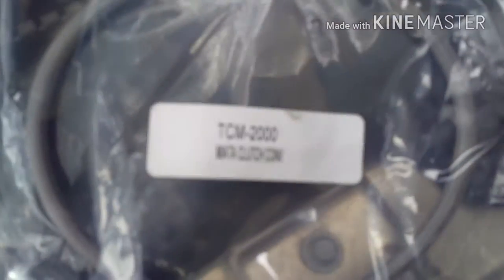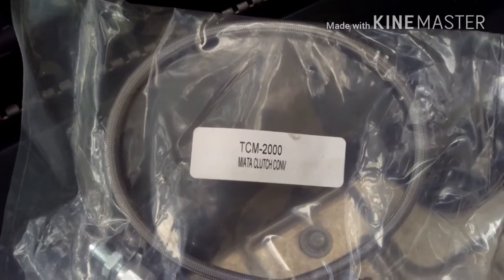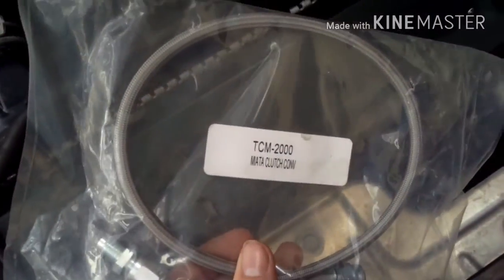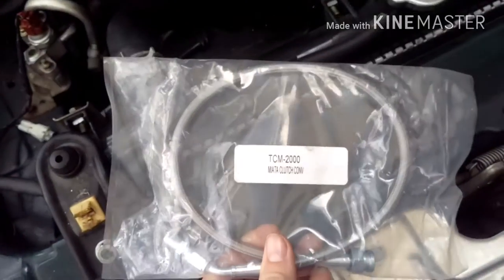You can get these from a bunch of different websites. Mine is from Treasure Coast Miata. They retail at about $40-$50, but I got mine for like $20, brand new in packaging from somebody who had it sitting around their garage. You can see it's got a little fitting on each end and it fits right in the OEM spot.